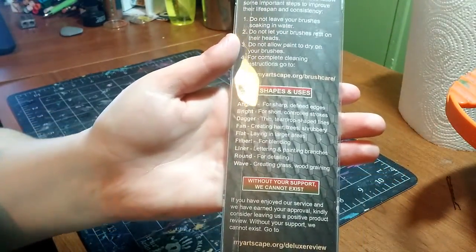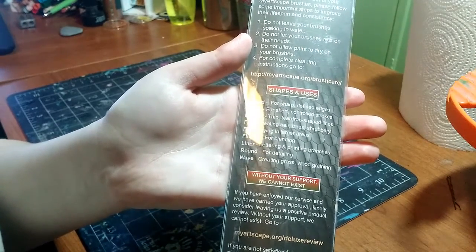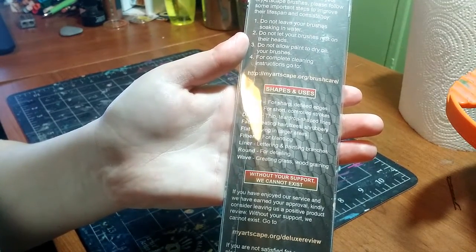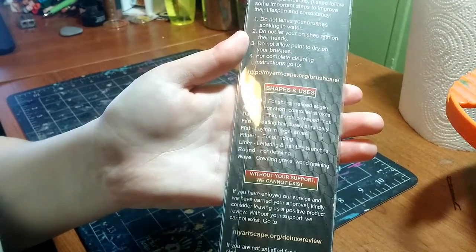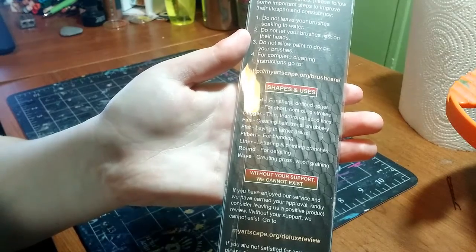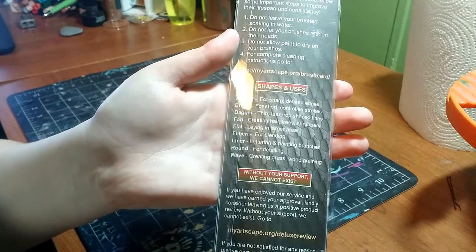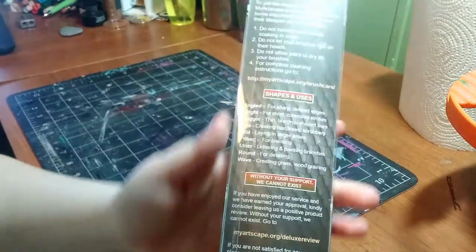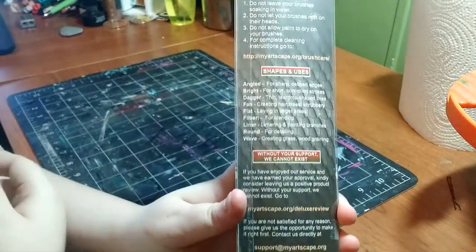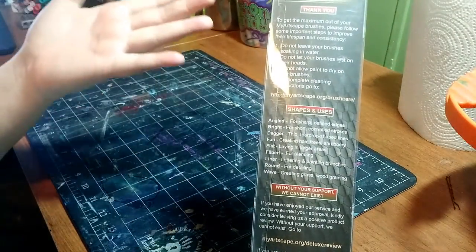They also tell you about the different shapes and uses: angled is for sharp defined edges, bright is for short controlled strokes, dagger is for thin teardrop-shaped lines, fan is for creating hair, trees, and shrubbery, flat is for laying in larger areas, filbert is for blending, liner is for lettering and painting branches, round is for detailing, and wave is for creating grass and woodgraining. Just because it says it's for one thing doesn't mean you can't use it for whatever you want — this is just a general list.